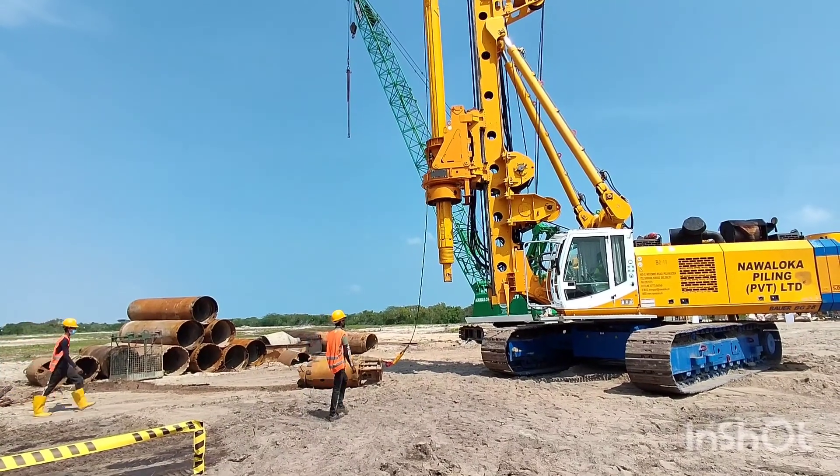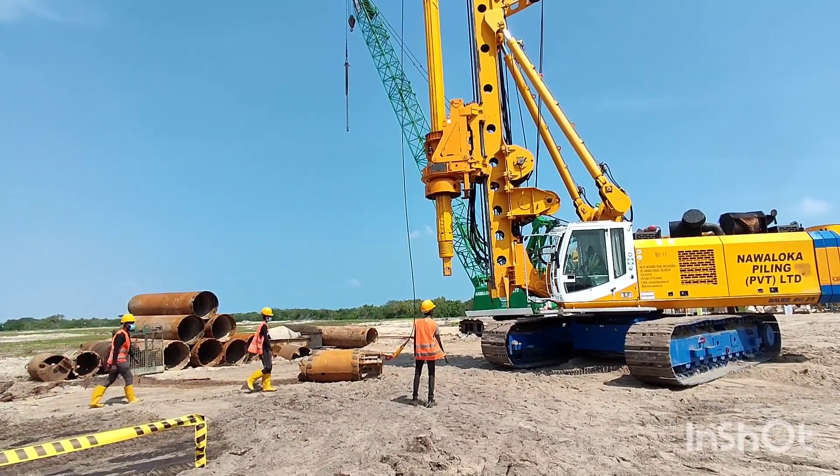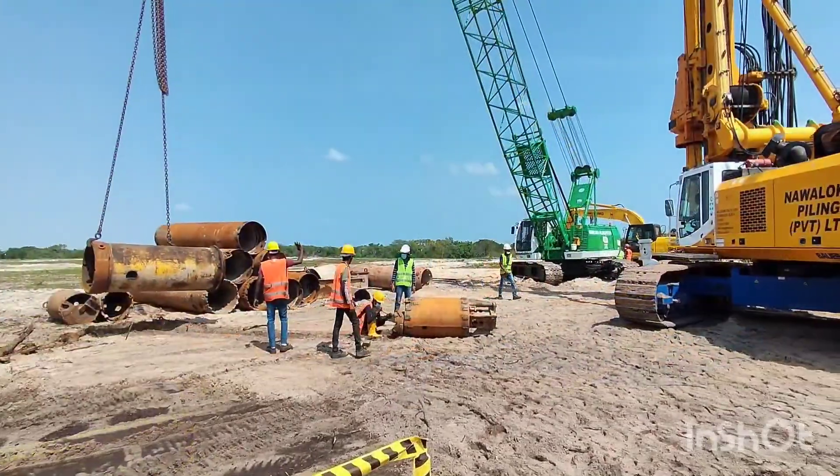Actually in this area, the area is fully covered with sand. So we can use this rock bucket to remove the sand inside the drill hole.